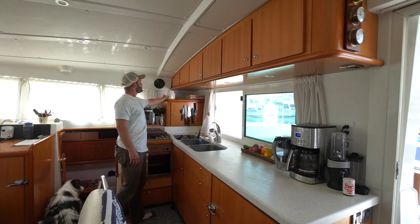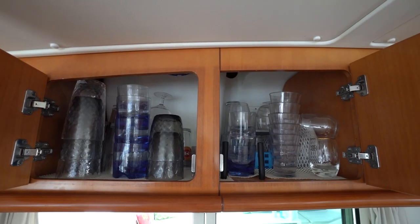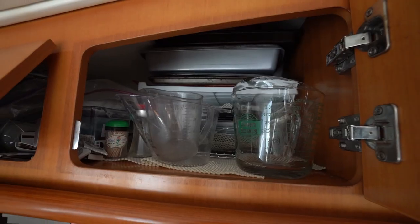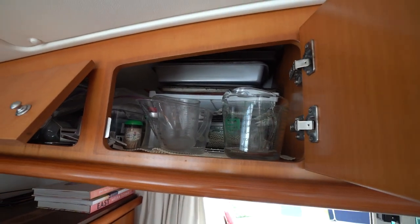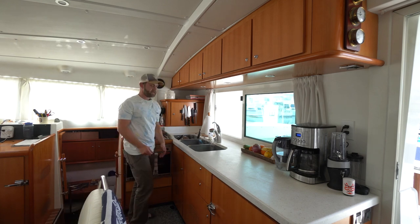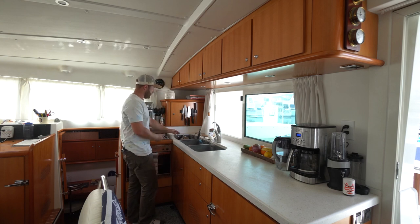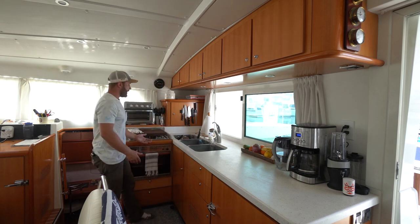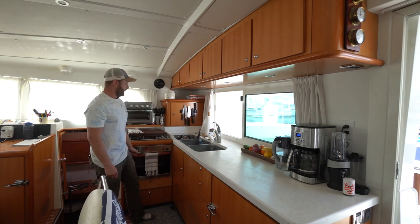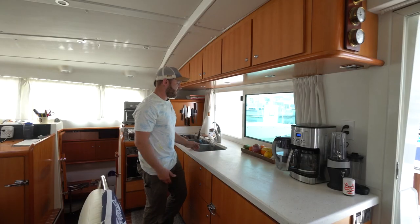Cookbooks, treats for Cooper, and then all up here is just a large amount of storage for cups, pots and pans, and plates. Another nice thing about this galley setup is having the three sinks. We get two sinks for washing, and then we utilize the third one as a drying rack, so it's nice to let the dishes drip dry instead of having them out on the counter.